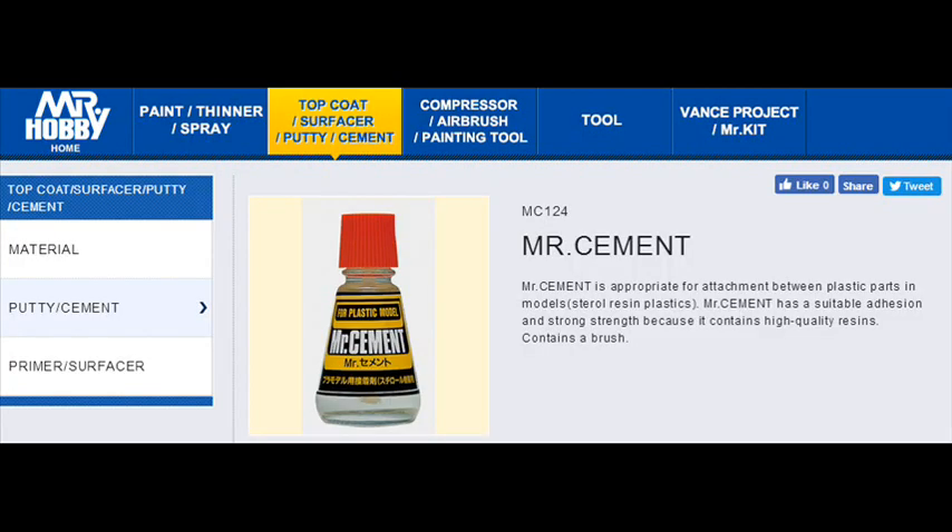Mr. Hobby does have a diverse range of products at a very high quality, but the labeling can leave a lot to be desired without a catalog, or if you're new to their language or product range. We'll have a look at the main five. Mr. Cement is your standard thick viscosity cement. It's at a very low price, small quantity bottle for casual modelers.